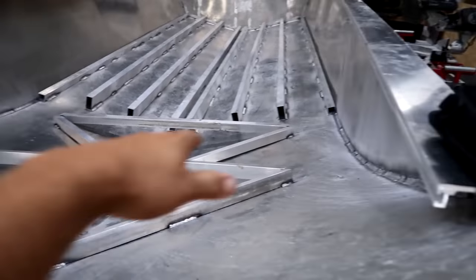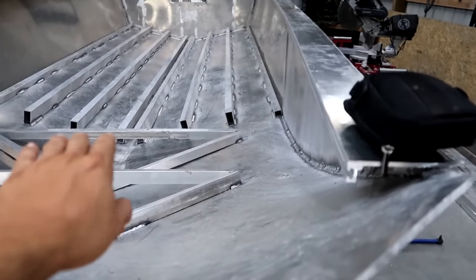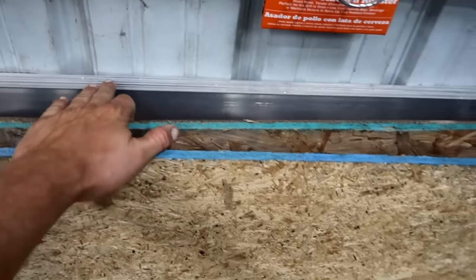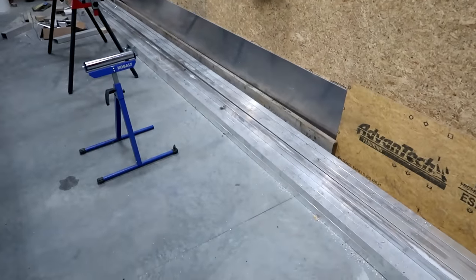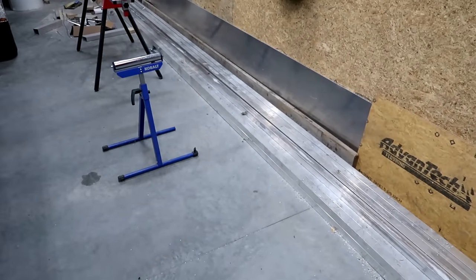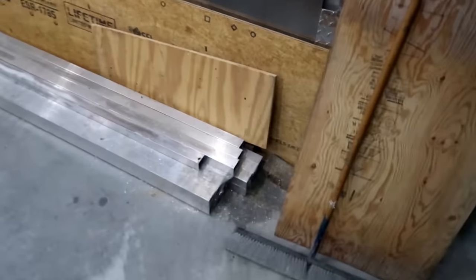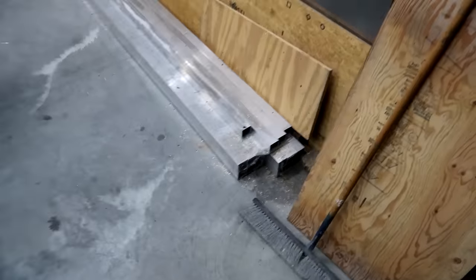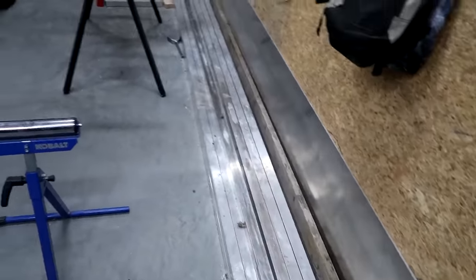What the floor is going to consist of is basically two by two squares laid out on a grid all the way throughout the boat. I've got four by eight sheets of eighth inch material here, which is going to create the floor.